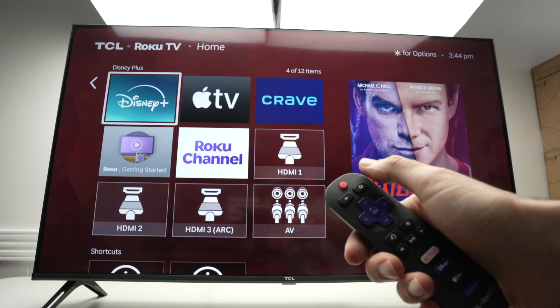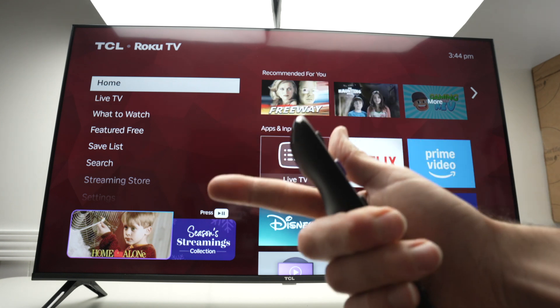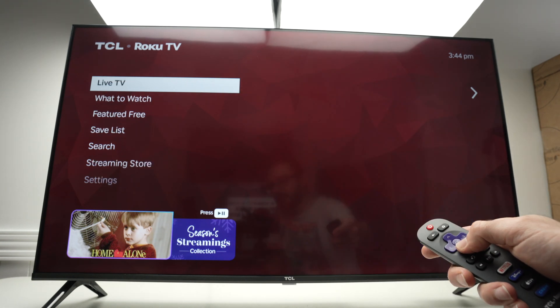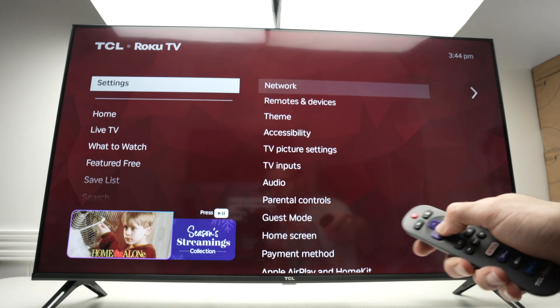First, press the home button on your remote control to go to your home screen. You're going to have access to these options on the left side. Then go down until you select Settings and press OK on your remote.